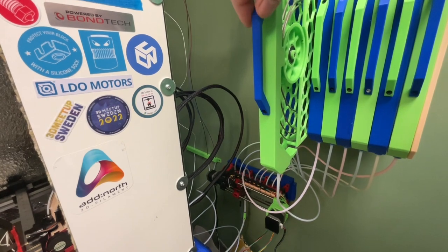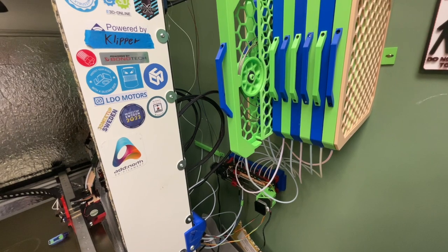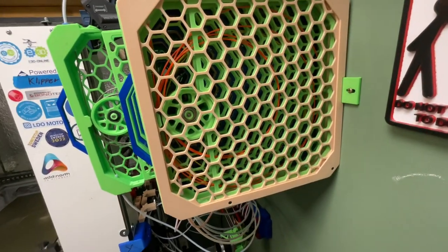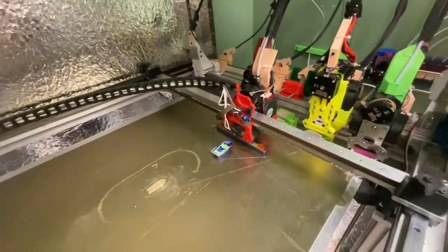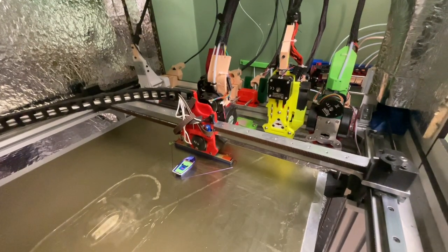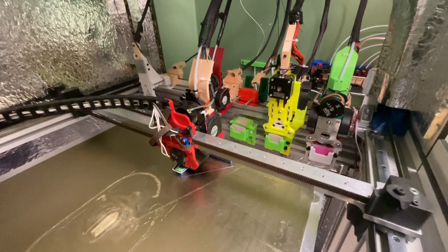The quad core XY has four 0.9-degree motors, one in each corner, shortening the belt of the CoreXY and adding torque. Each stepper is on a separate TMC 5160 running at 36V on an Octopus Pro board. The tool head is a slightly modified Jubilee tool head that is remotely locked by a geared stepper on the outside of the printer and compatible with E3D tool plates.